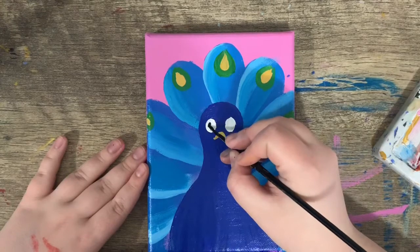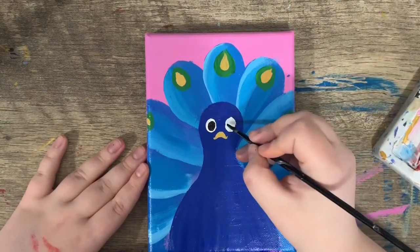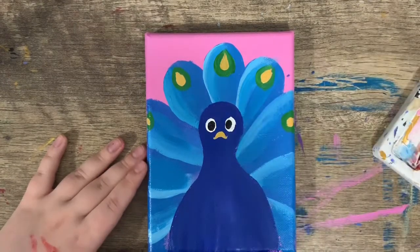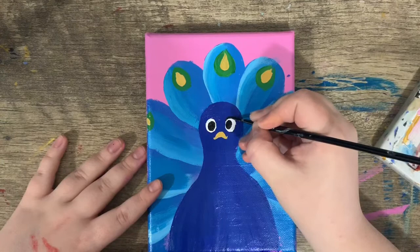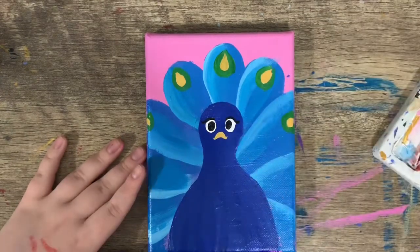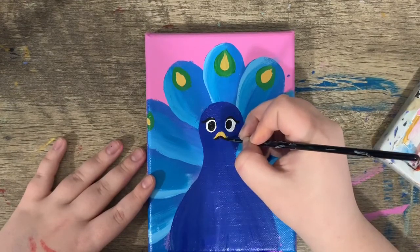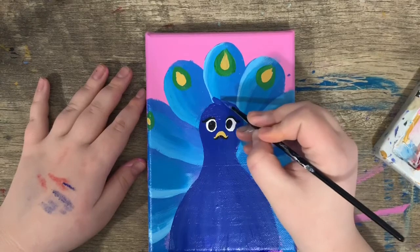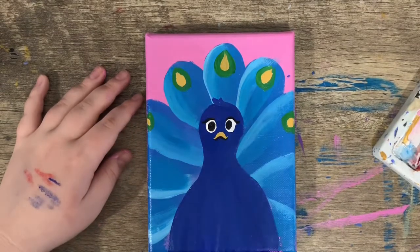I'm going to put a little dot on one side, then do the same thing on the other side. And because this is Penny the Peacock, we're going to add some eyelashes — a little one that swerves at the end, just across her eyes, and a little one under her beak. Now just for a little added detail, I'm going to add a little feather on the top of her head. And there we go — Penny the Peacock!